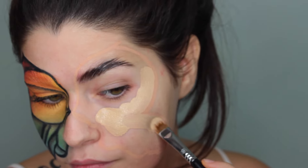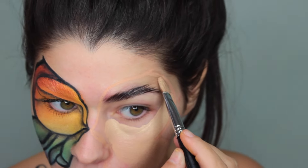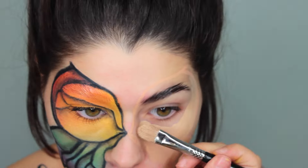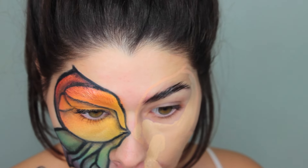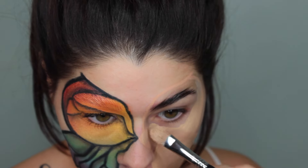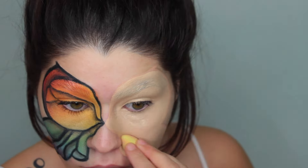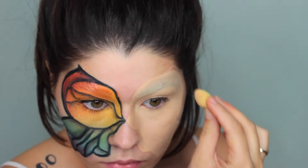I'm taking the Estee Lauder Double Wear foundation — it's a nice matte foundation — and I'm going to use that to fill in the entire butterfly shape, then blend it out with a little baby beauty blender so I have a really nice smooth canvas for all my eyeshadows. This will really help act as a nice base so the colors look vibrant.